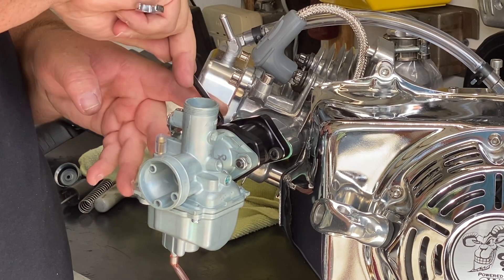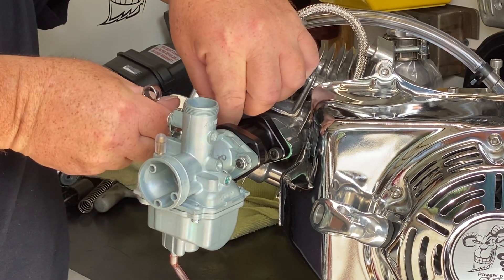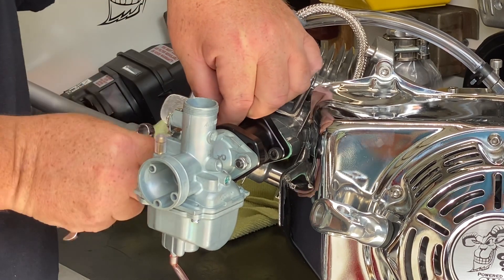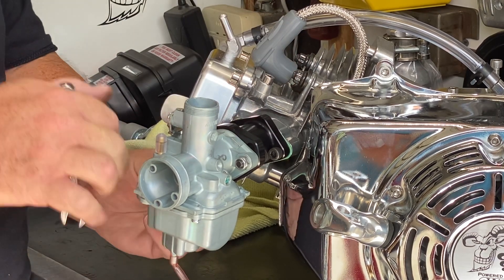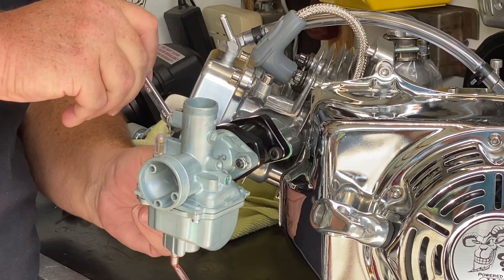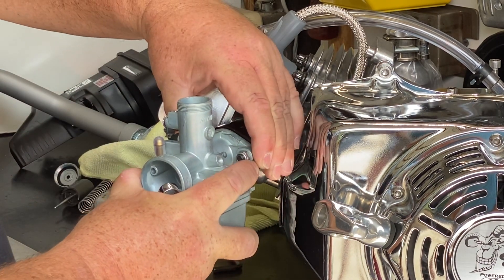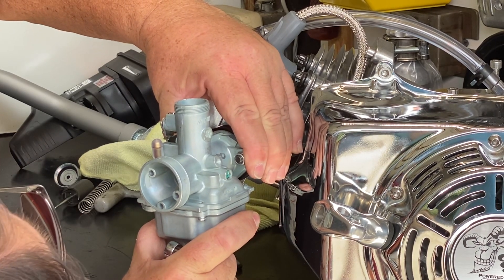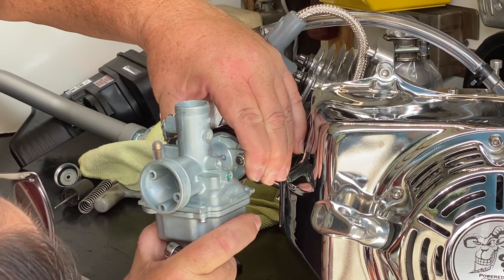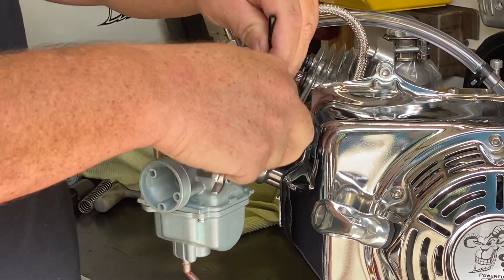I'm doing this quickly because I'm on video and I get nervous, but take your time when you're doing this stuff. Don't be in a hurry — if you're in a hurry, we're going to goof things up and you're going to have more issues. Let's get this carburetor straight — I'm going to look down through the center of it and make sure that everything is aligned, and now I can tighten it back down. Take your time when doing this — this is very important.